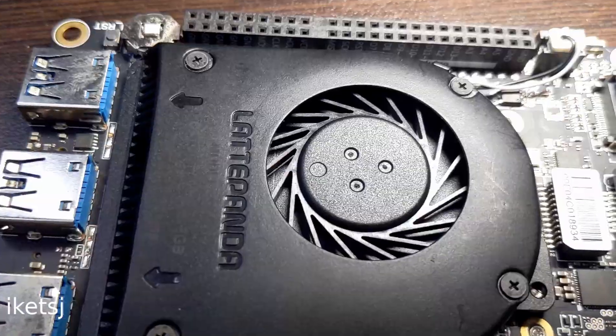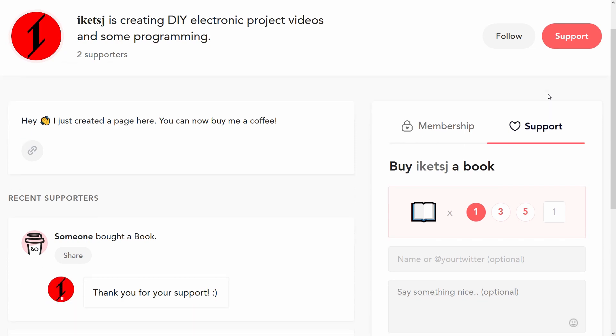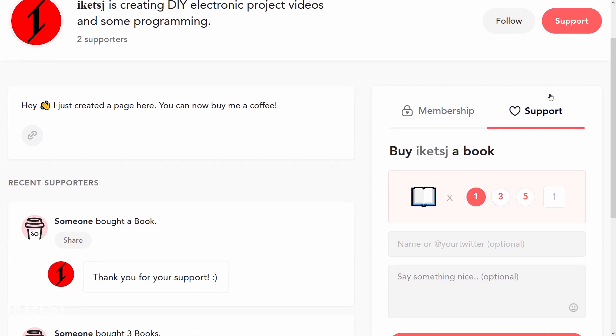No, it's really going to run macOS. But before we start, I just want to share my Buy Me A Coffee page. You can support me there if you want to see more projects like this. Alright, let's go!